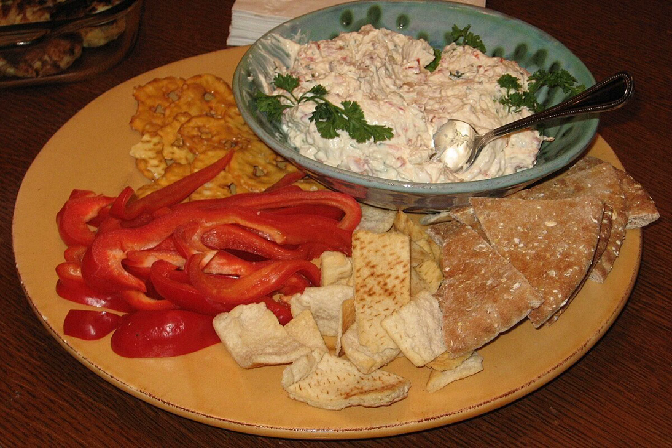The ingredients used in this recipe were minced canned clams, cream cheese, lemon juice, Worcestershire sauce, garlic, salt, and pepper.